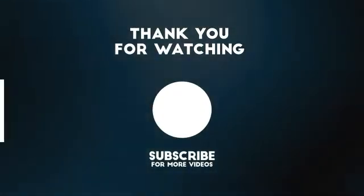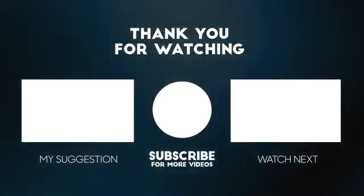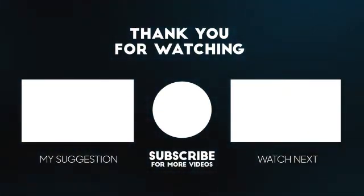Thank you for watching — like, share and subscribe. We'll see you next time. Bye.